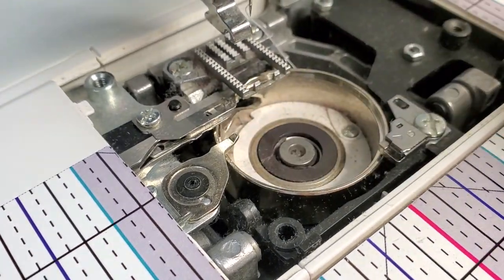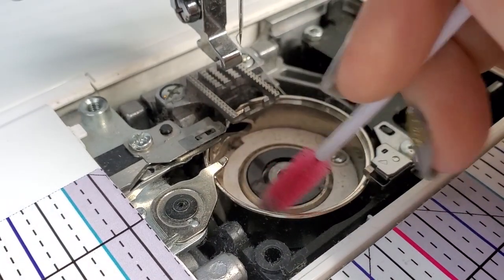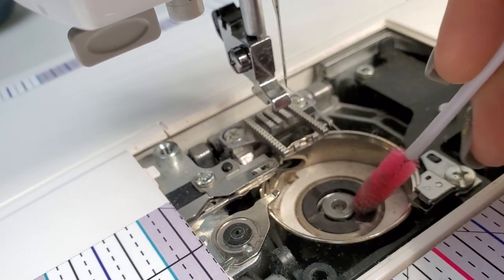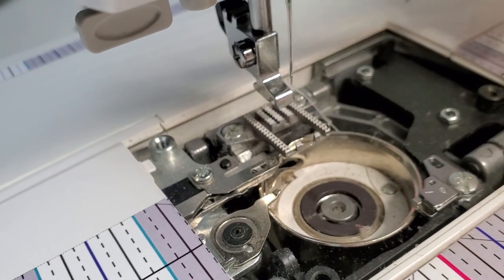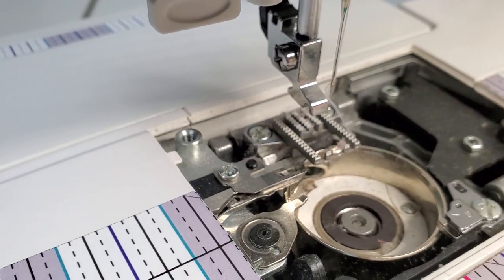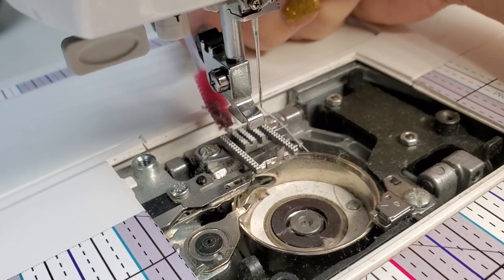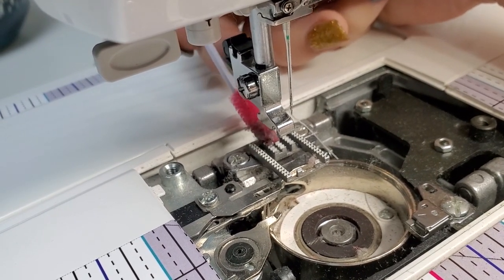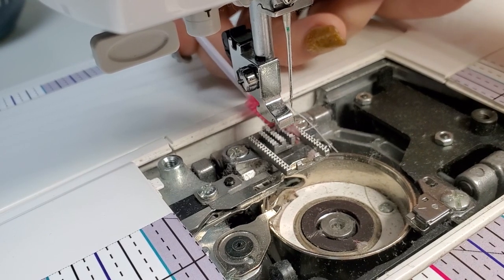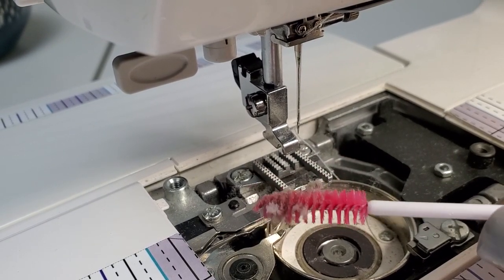I'm going to pull this out too. Your sewing machine may be different on the inside — I have a Janome model, but they're all a little bit different. One thing I find I seem to miss is these little holes in here. And another thing you want to make sure to get is inside all of these little feed dogs right here, because this is where I tend to make lint — it's really tightly packed. That's like both amazing and disgusting at the same time. Not even 10 seconds ago I had a clean wand and look at all of that lint that has come off.